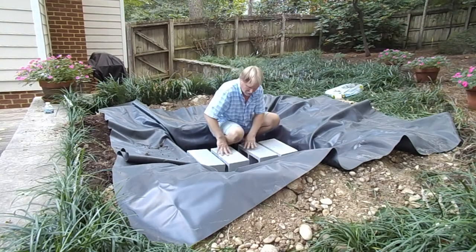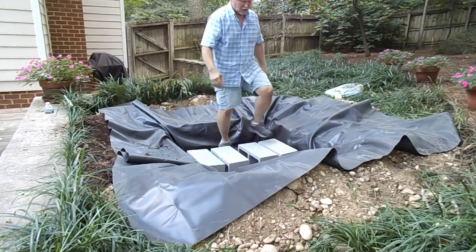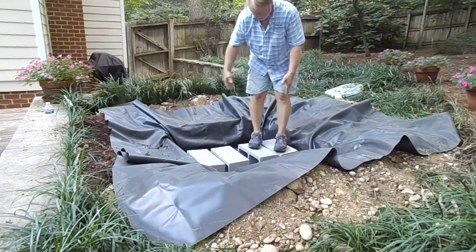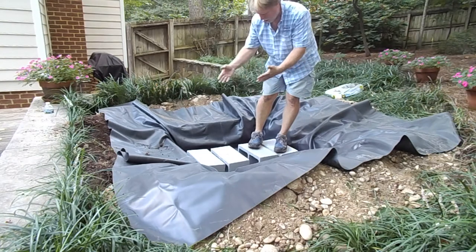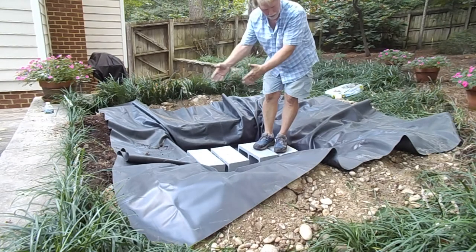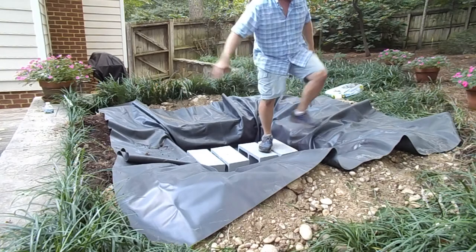So you can see we've got just a wide enough gap right there. Now in these 4x4 basins you have a split grate — if it's a 3x3 basin you only have one piece. So we want to support that grate right there in the middle, which is why we have those cinder blocks running straight up the middle.